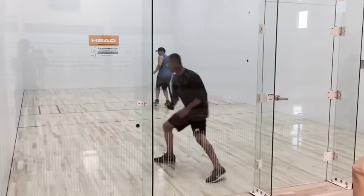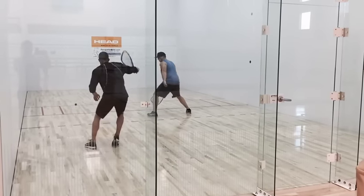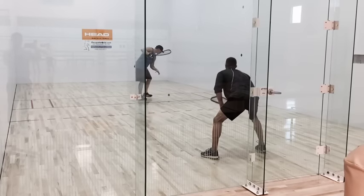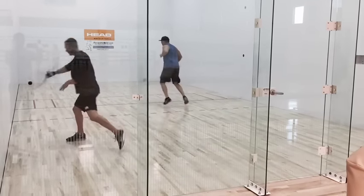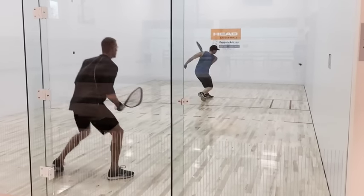Hi, this is Rocky Carson with Racket World and today we're going to be going over setups off the back wall. In this video you're going to see a series of clips of setups coming off the back wall and different variety of shots that I'm executing from there.